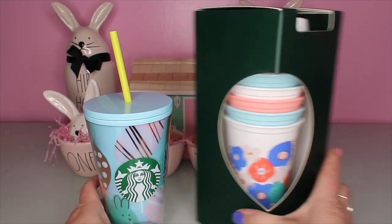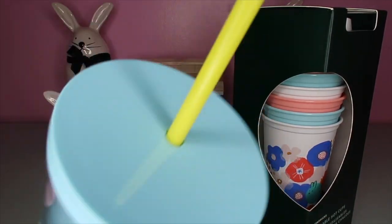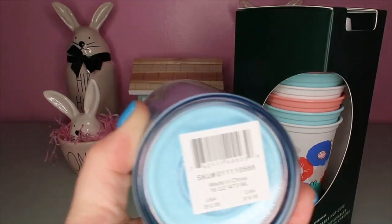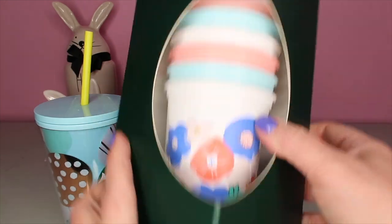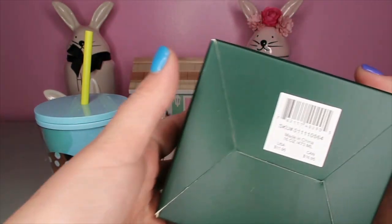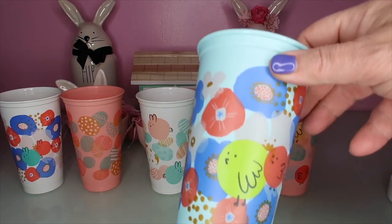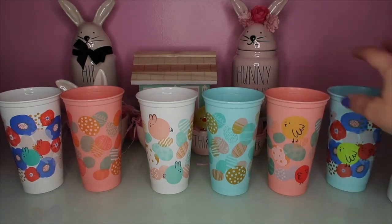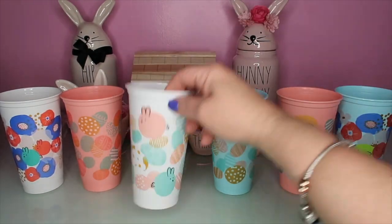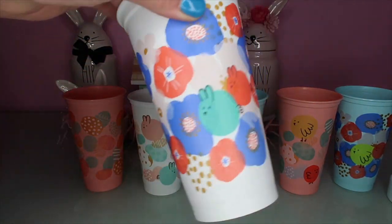I also hit Starbucks and got the little bunny cup with the pretty blue lid - this was $12.99. And then I got the little travel cups, reusable ones, and this was $11.99. I thought I would show what they look like out of the package. They are so adorable. We got a chicken - I think that's a little chicken. I love these little cups, this one's really, really cute.